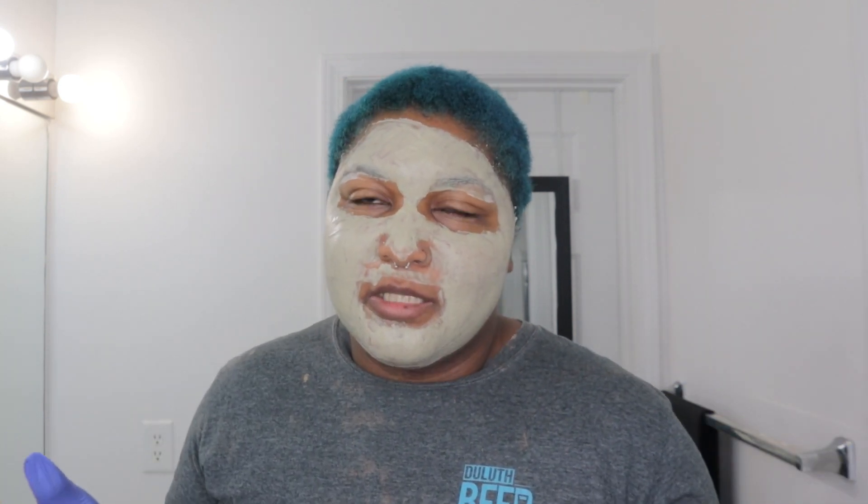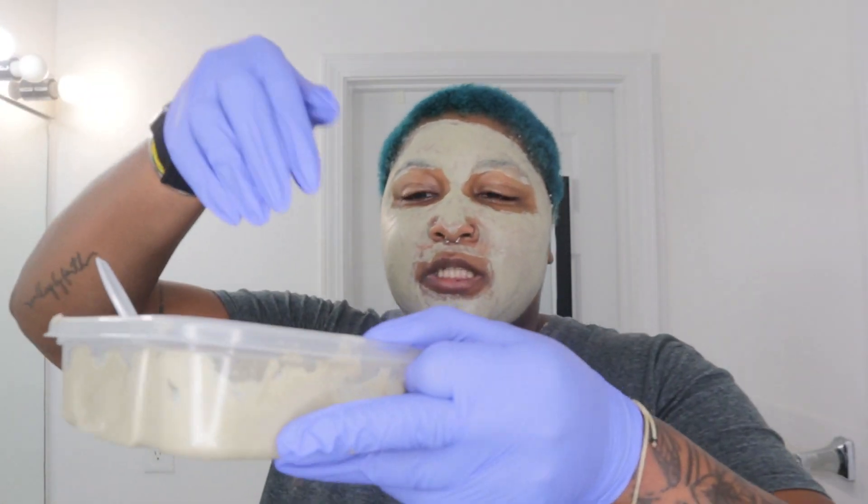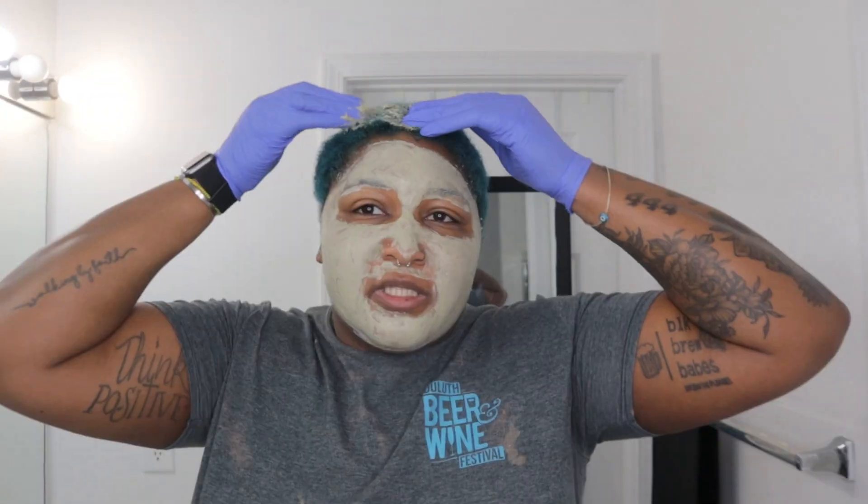I'm excited to share all that stuff with you guys and just get back in the swing of things because I've missed y'all. Unless you've been keeping up with me on Instagram, then you already know some of these things. If not, I'm gonna bring it to y'all. I think I'm just gonna scoop and put it in my hair.